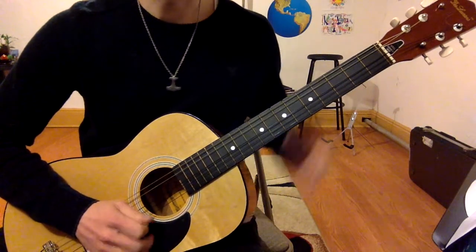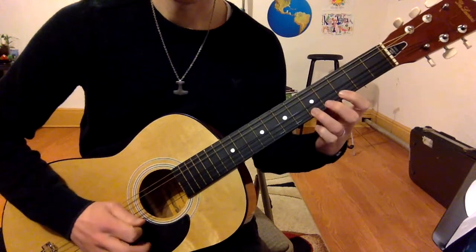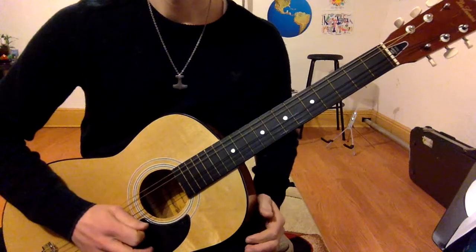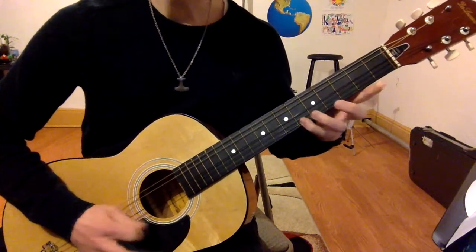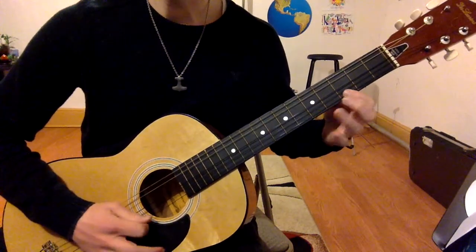So let me play it in rhythm, and I'll call the notes: 0, 3, 5, 0, 3, 6, 5, 0, 3, 5, 3, 0.